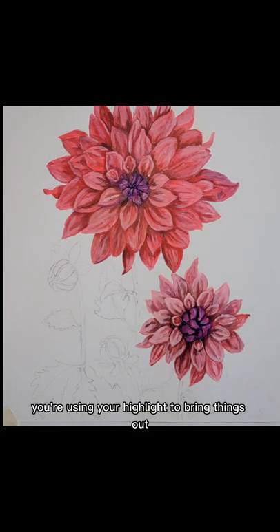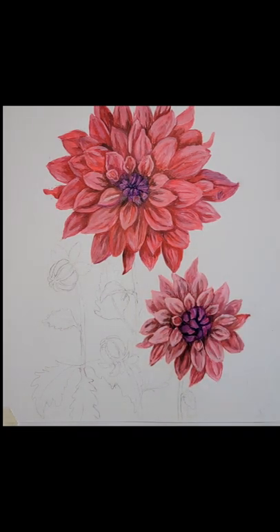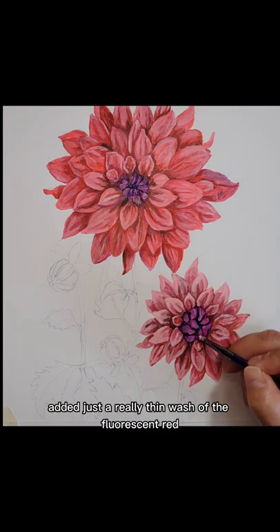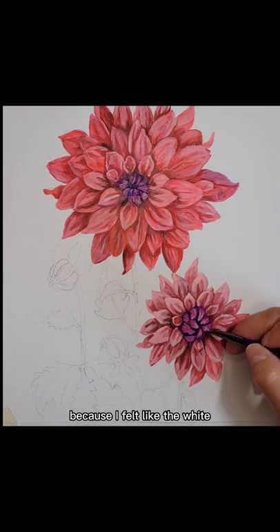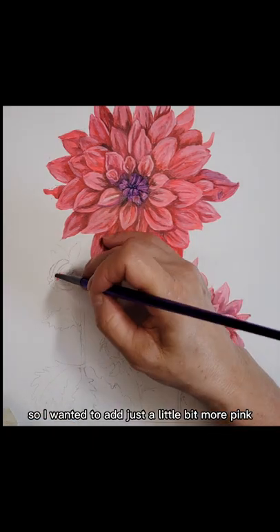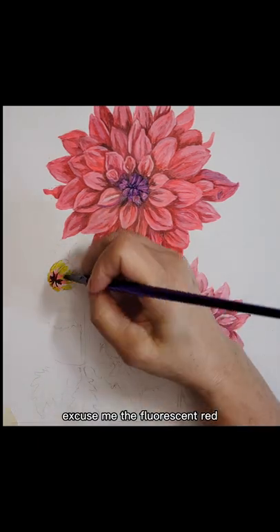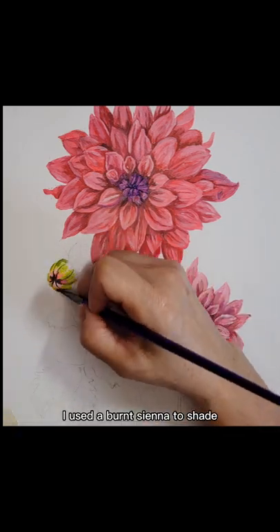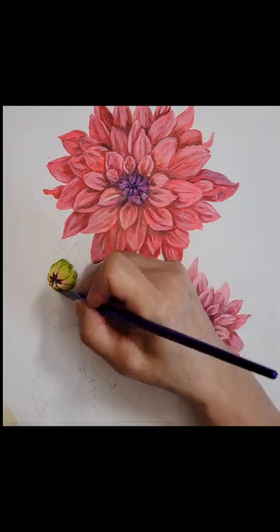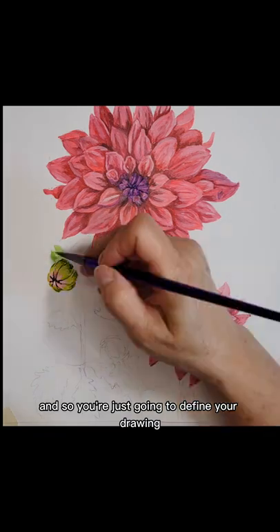You're using your shadow to push things back and your highlight to bring things out. Then I went back through and added just a really thin wash of the fluorescent red because the white tended to make it a little too pale — I wanted just a little bit more pink, in layers. Now these little full buds — I used the fluorescent red just at the very tip. I used burnt sienna to shade in the recessed areas of the petals. On the backside was a hooker's green, and working towards the pink tips was a medium olive green. You're just going to define your drawing.